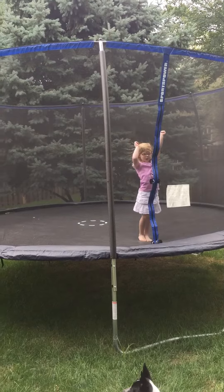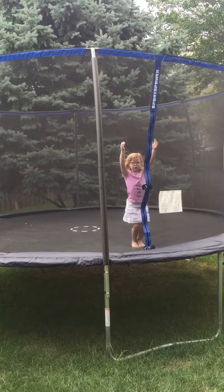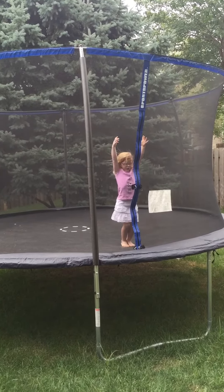So you gotta put your arms up and really bend your legs, okay? So here's how you do it.